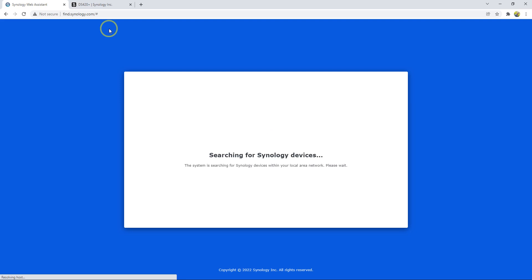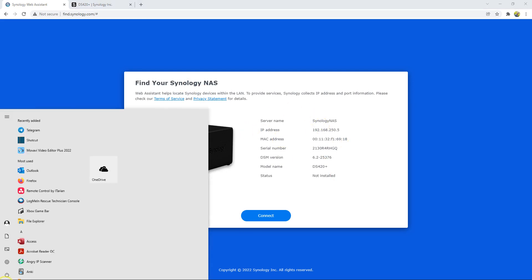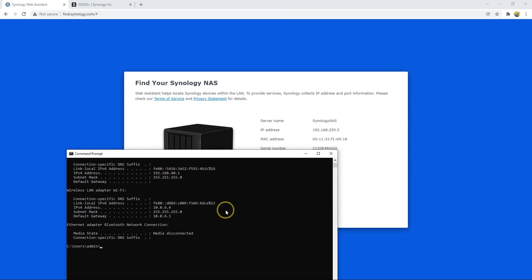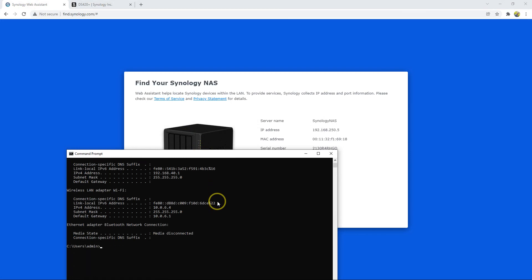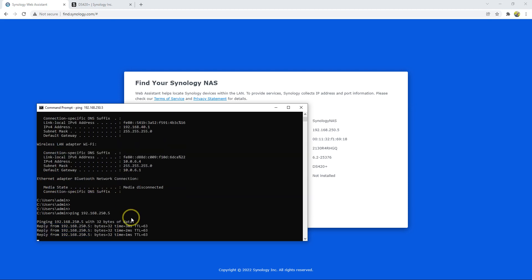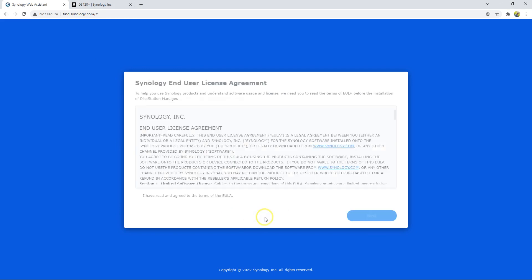It will search and find my device on the network. Now it's detected and this is the information of my device. My computer is on the same network as the device. I had a firewall issue but I can ping 192.168.250.5 and reach my Synology device. As soon as I can reach the device it's okay — it can detect it. Now I click Connect.